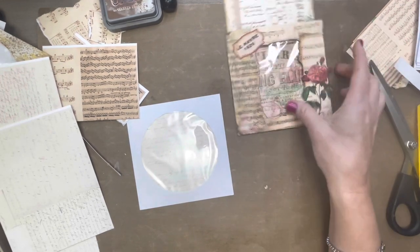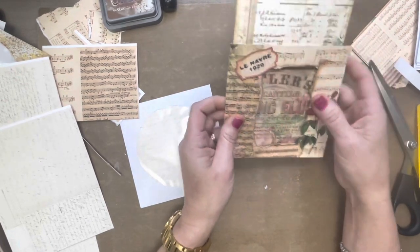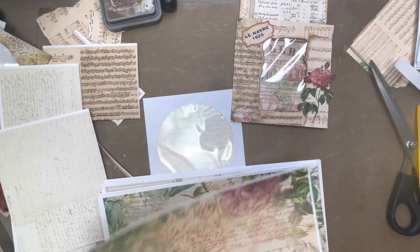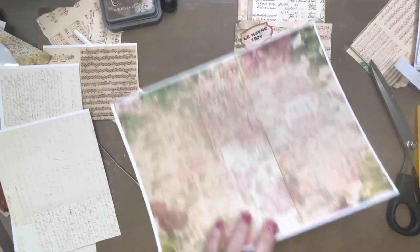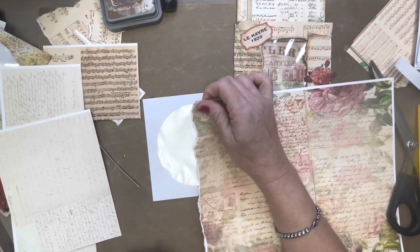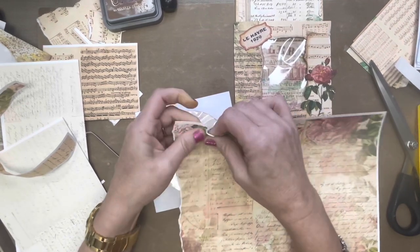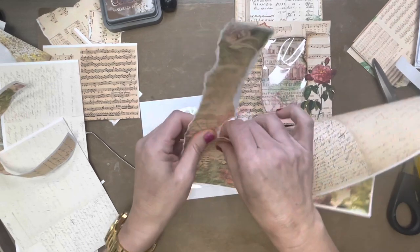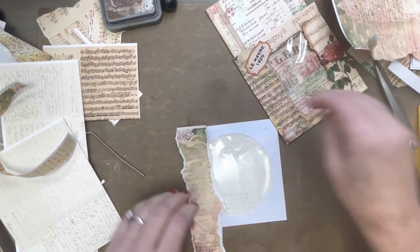Now the next thing I want to do is cover it — I didn't worry about trying to keep that round area, I don't have to keep it round. Since we used the script paper, why don't we use that to go around the edge. I'm going to tear towards me just to get a good tear, and then I'm going to tear away from me on this side because I want to use that piece and I want to have some white showing.